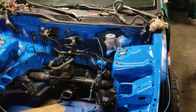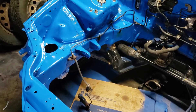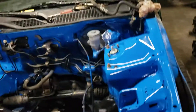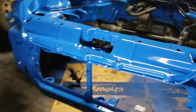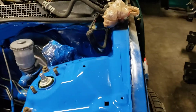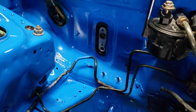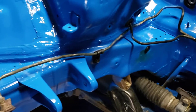Well, here it is — everything almost put back together. Tried to get it as good as I could. Like I said, I still got some places I got to touch up, but all in all, it came out pretty good.